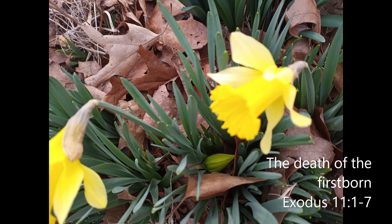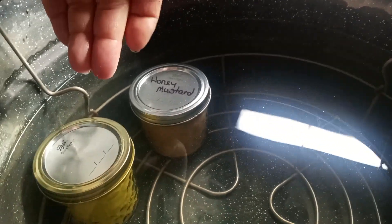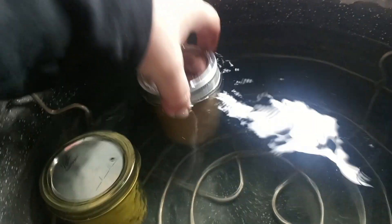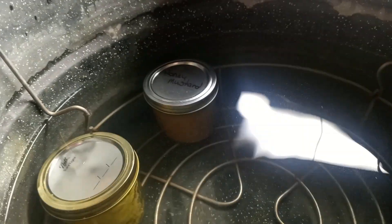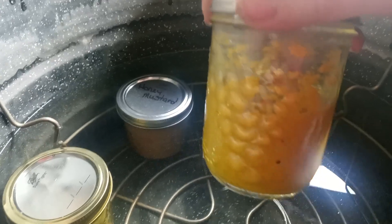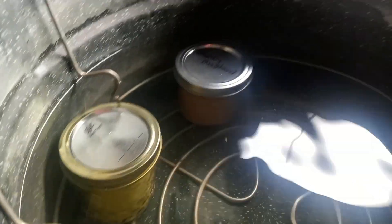I'm going to go ahead and finish this up and then I'll bring you back for the water bath. I wiped off the rim, put the flat lid on, then put the ring on finger tight. Since I got two I'm going to go ahead and water bath these two. You can see the difference — that's the honey mustard and that's just the yellow mustard. I did get about another half of a half-pint jar. I cannot water bath this because it floats — it's not full enough. So I will probably just put that in the fridge after I label it.